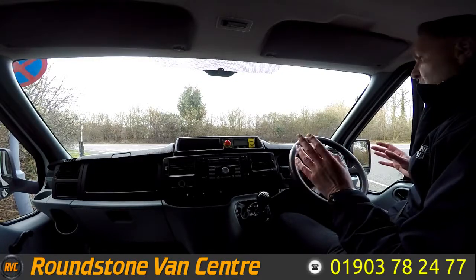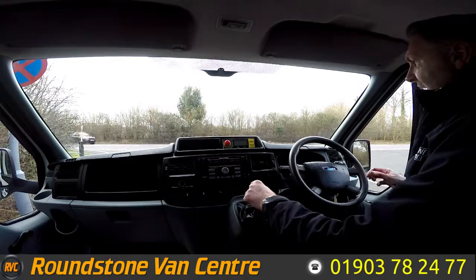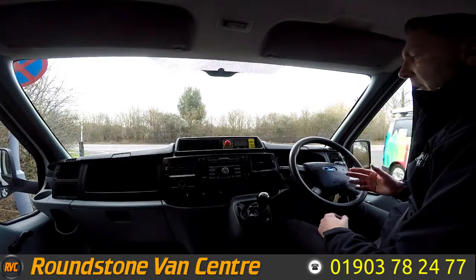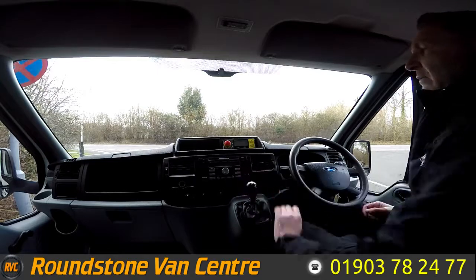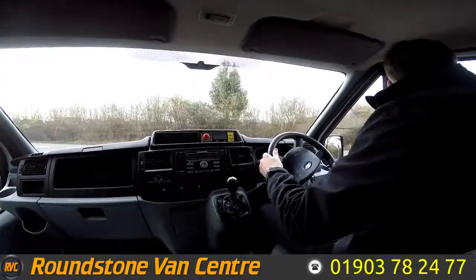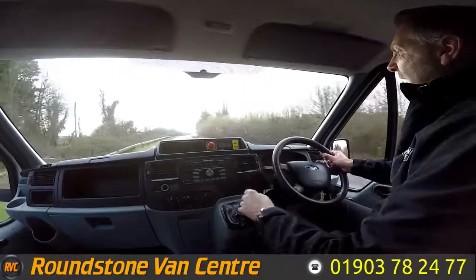Now let's move to the road test of our Ford Transit double cab tipper truck, where I'm going to be demonstrating the gears, the steering, and the brakes. Firstly, let's get the engine started up — there we go. As you can see, it starts up straight away, there's no dashboard lights on, and there's no unusual noises coming from the engine. Part of the road test is to get up to 60 miles an hour.